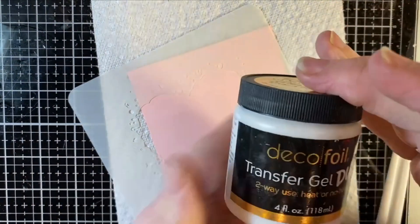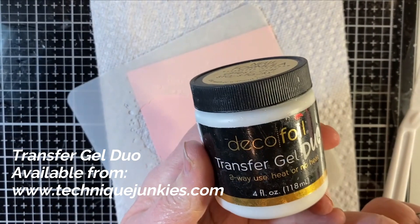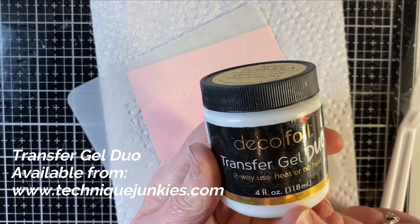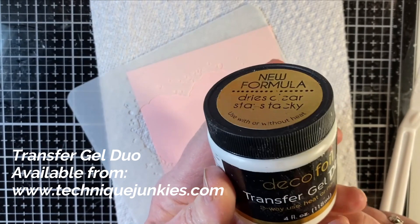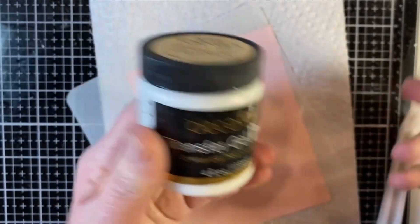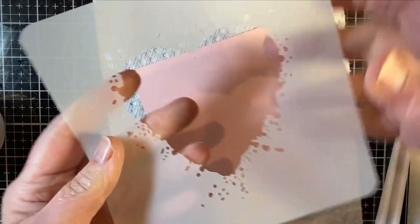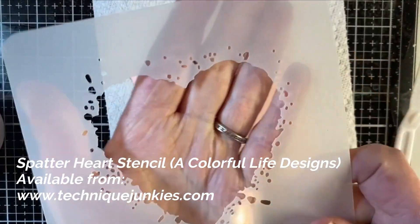We're starting with the Decofoil Transfer Gel Duo. This is a substance that you can apply foil to paper with heat or no heat, depending on what you have. If you have a laminator, you can use a laminator; we're applying ours with a Big Shot. I am starting with this pink piece of paper, and this heart, which is called Splatter Heart.